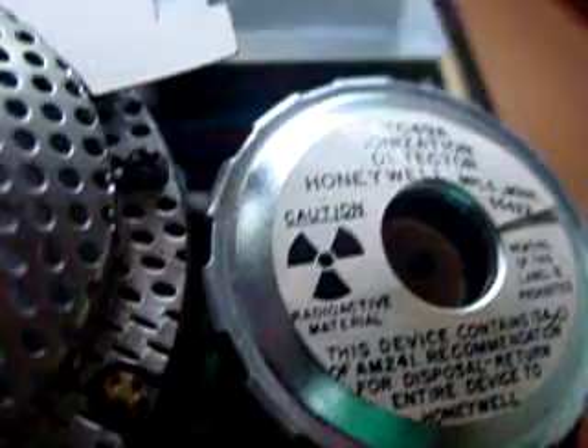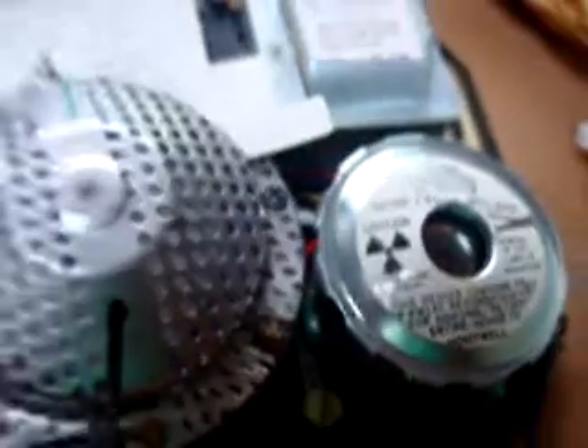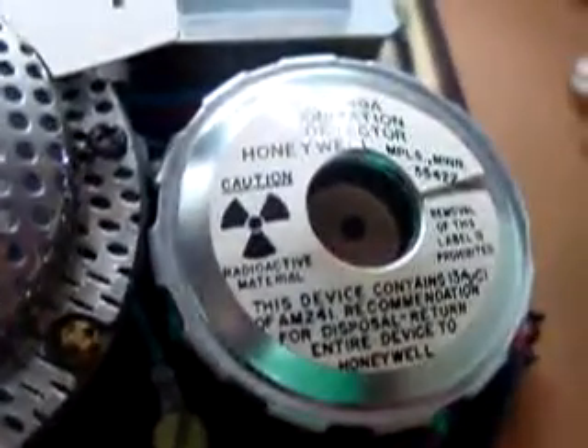Dead battery. It just had 20 minutes on the camera and it's saying dead battery. The thing is, it's radioactive. I can't even make a good video.